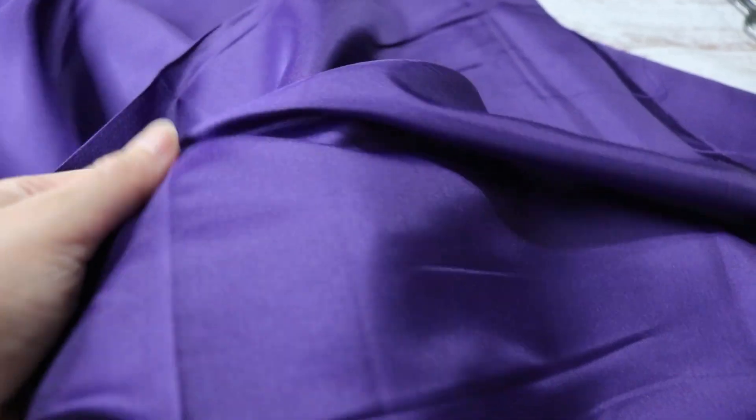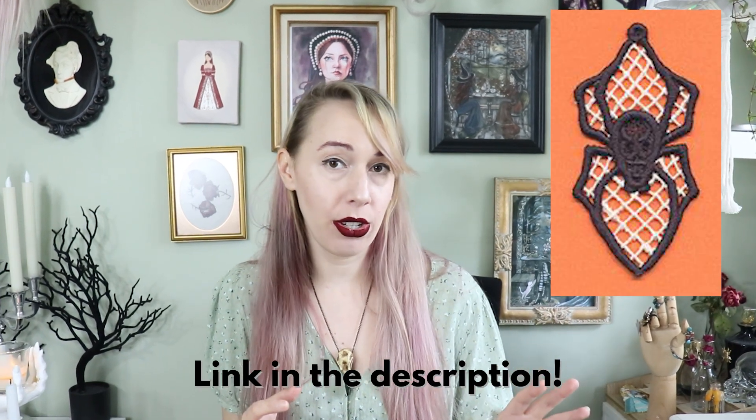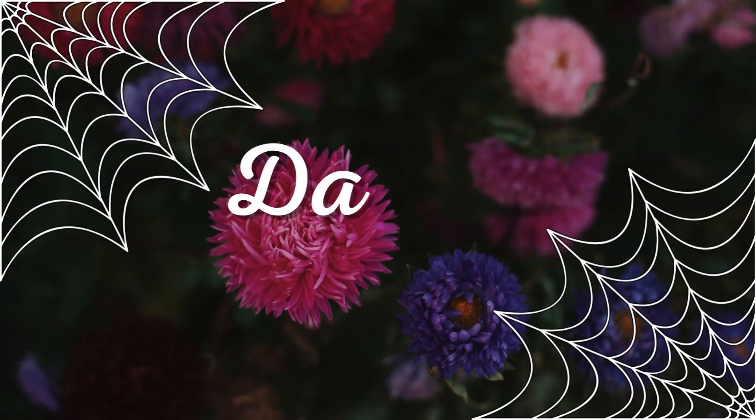With my 50% off coupon in hand I walked right up to the cutting counter and said can I get five yards please. The main inspiration for this dress is obviously spider webs and spiders. I'm going to be using this satin that I've had sitting in my stash for two, maybe three years — I'm doing my trick where I use the wrong side of the satin, the matte-looking side versus the shiny side. If there is time I'd really like to make some freestanding lace spiders to cascade up to the bodice. I have exactly four days to make this, so let's go.